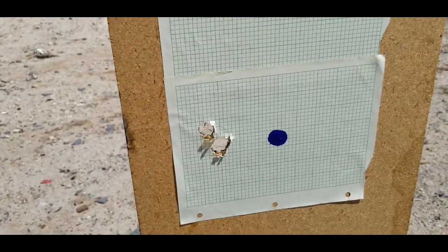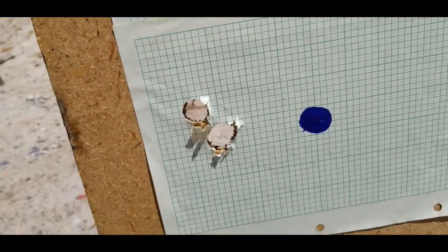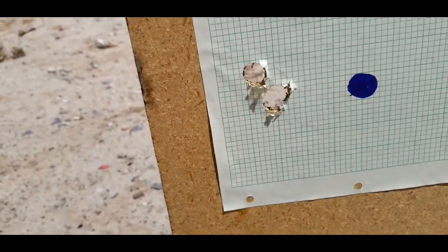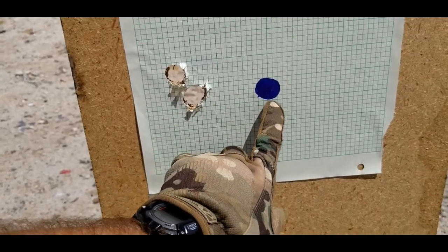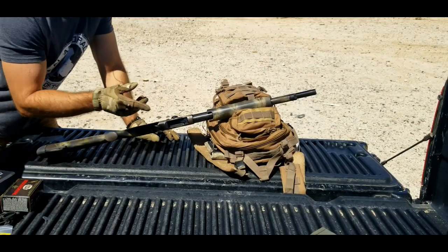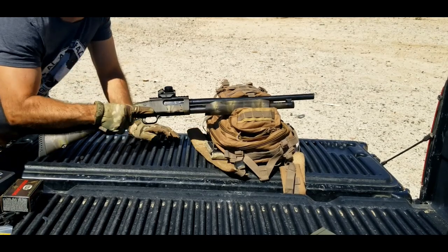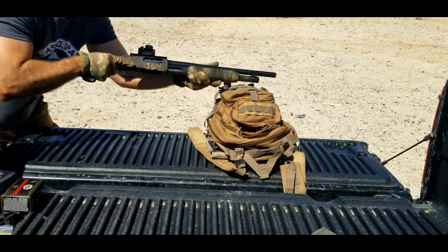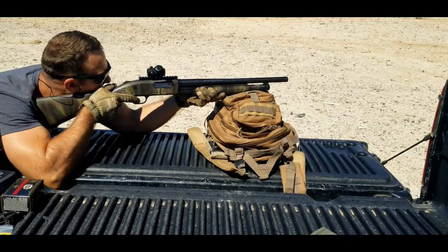That was the group right there — three shots. You can see two of them punched pretty much the same hole, and the first one is up here. For a rifle slug, that's a pretty good group at 25 yards. I'm going to dial the windage to the right a little bit. That adjustment has been made, so we'll see where the next shots land — I've got two rounds left.